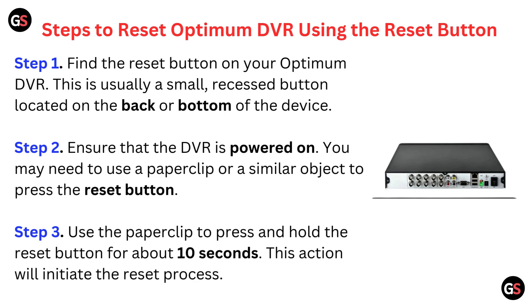Step 2: Ensure that the DVR is powered on. You may need to use a paper clip or a similar object to press the reset button.